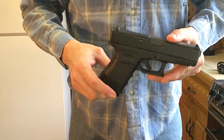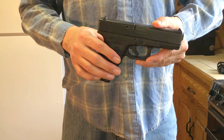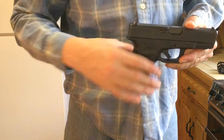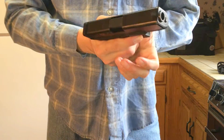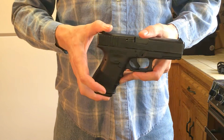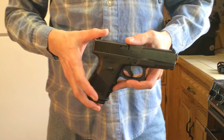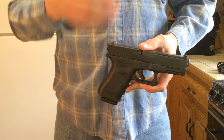The Glock 23 makes an excellent concealed carry firearm. It is a compact firearm chambered in .40 caliber — a very proven round. This is an unloaded gun with an unloaded magazine and unloaded chamber. A lot of law enforcement agencies use this model as their sidearm. It's very reliable and very easy to maintain and clean.